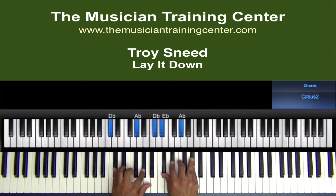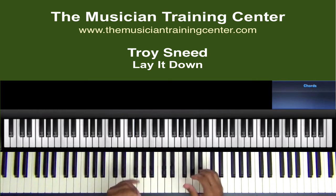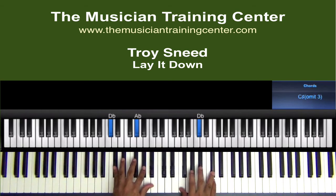In my left hand I have a Db and an Ab. In my right hand I'm going to take Db, Eb. Now we can put the F in there as well as the Ab. Also we can take F in the right hand as well as Db.